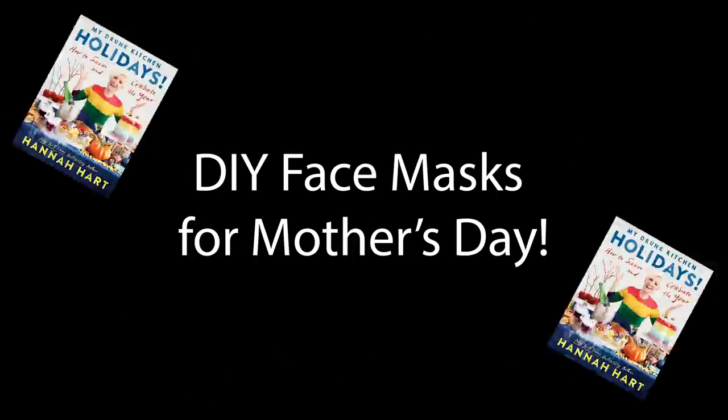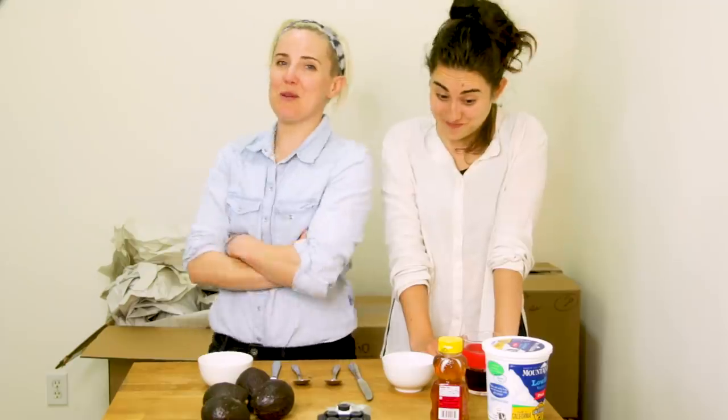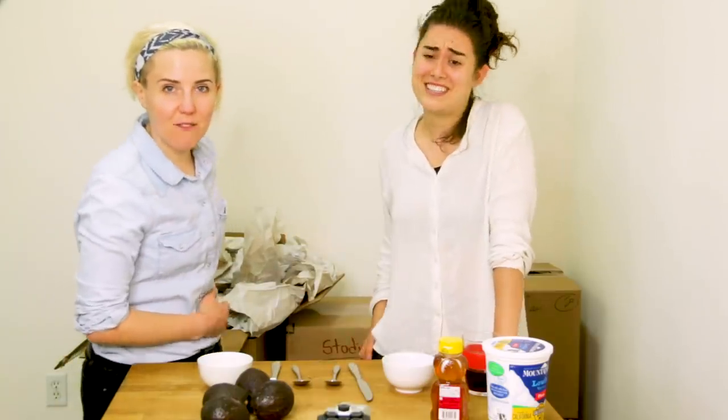Mother's Day! Today for Mother's Day we're gonna talk a little bit about parenting, because we know a thing or two about what it takes to be a mom. You know, we have two cats. It's a lot. Our child is in there inside of all of our liquor.